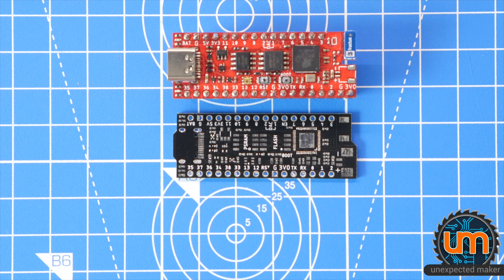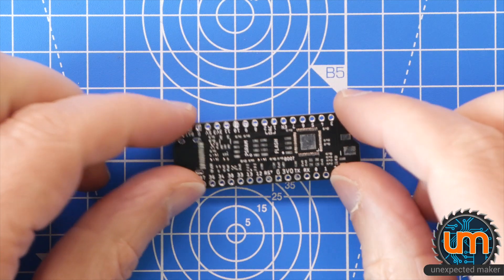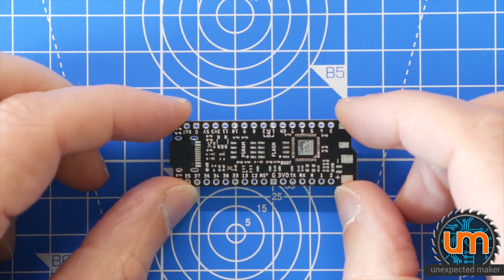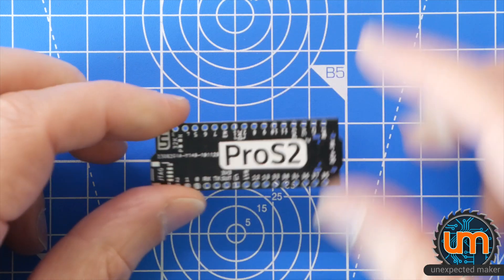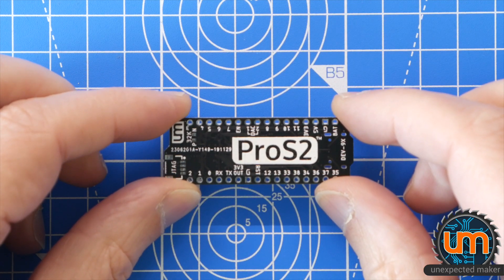I'm super keen to see how well the USB works on the final silicon that I have. So I'm going to build a Revision 2 of my Pro S2 and check it out and see how it works. Let's get started.